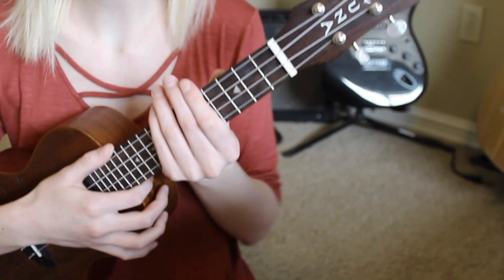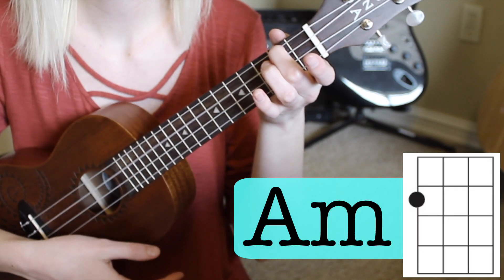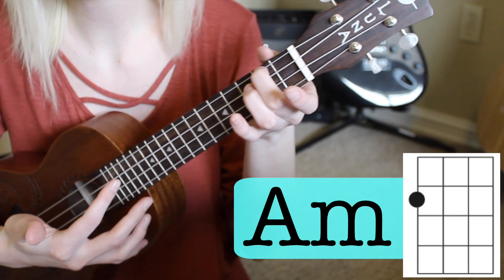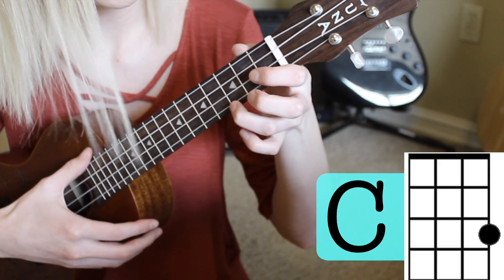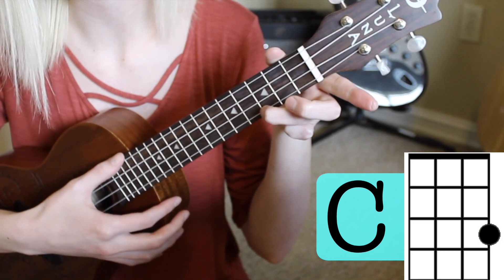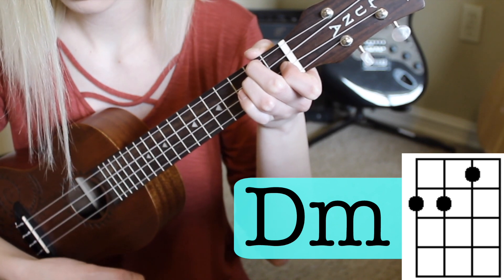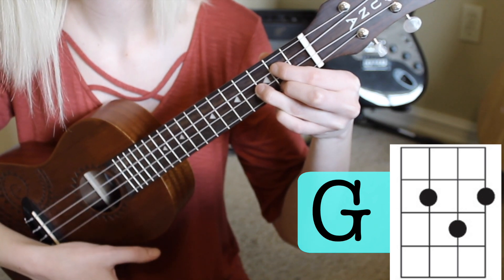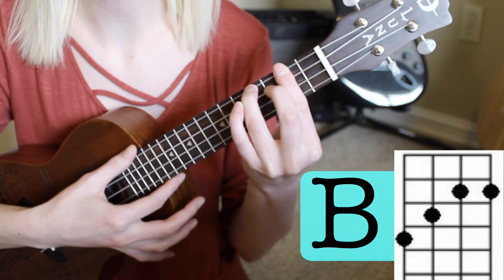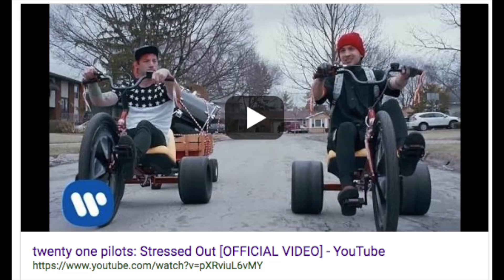We're gonna go ahead and slide right into the chords. There are seven easy chords that you need to play this song. The first one is A minor, which is really easy because it's just one finger. Your next chord is an F chord, then a C chord — also just one finger — then a D minor, E minor, a G chord, and last we have our bar chord, which is a B. And again, you're just using that once in the song, so don't get too stressed out about it.